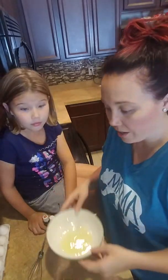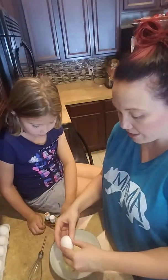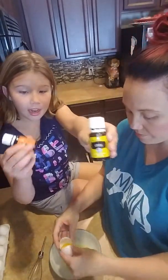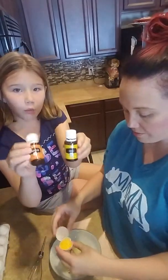This is gonna be quick and easy. I already separated one egg white, so all you need is two egg whites. We're gonna go ahead and do that, and then Elodie, tell them what oils we're gonna use. We're gonna be using lemon and cedarwood — two drops of lemon and one drop of cedarwood.